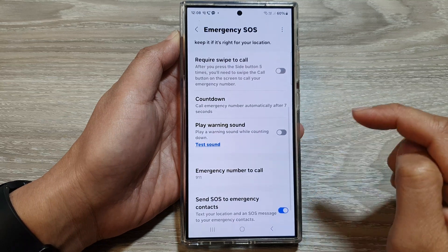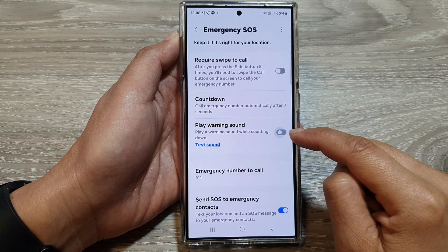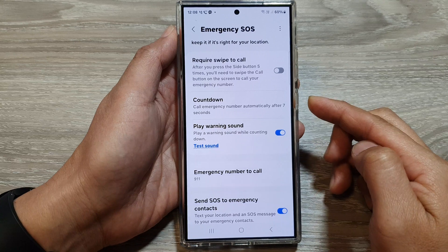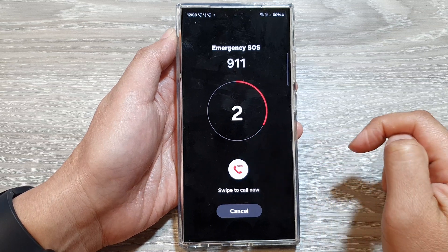Then scroll down and tap on play warning sound. Tap on the toggle button to switch it on or turn it off. If you turn it on, when you try to raise an emergency call, it will play a warning sound.